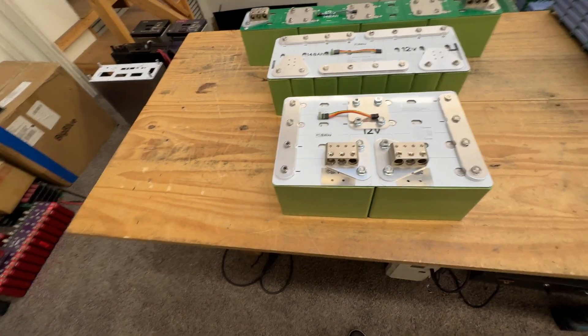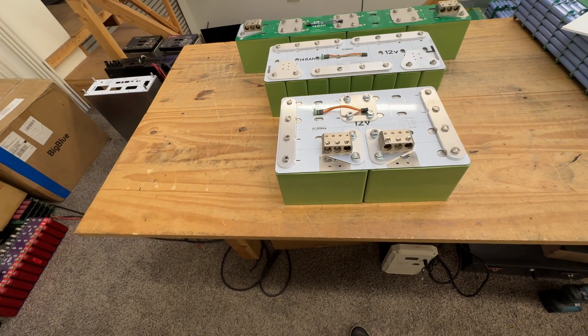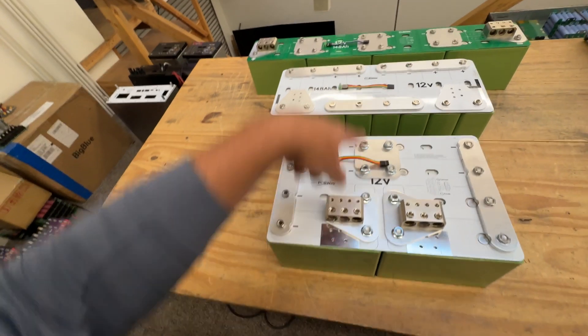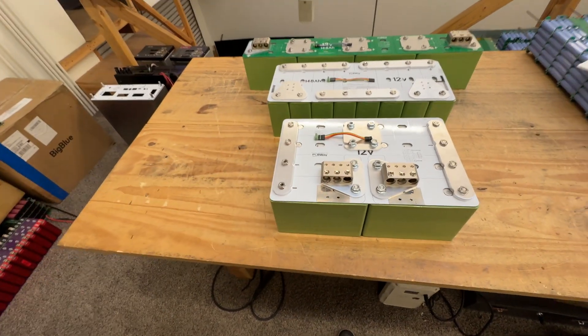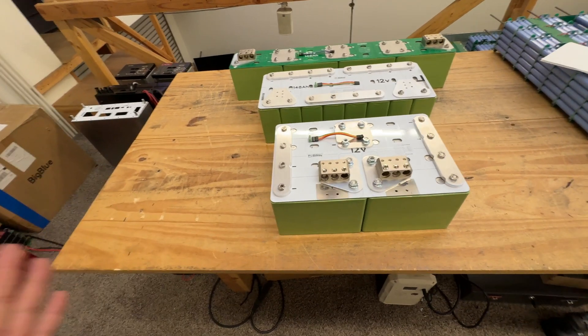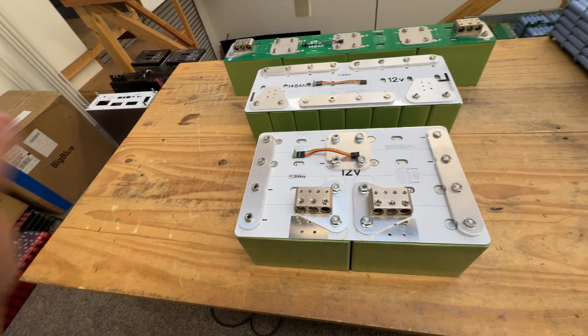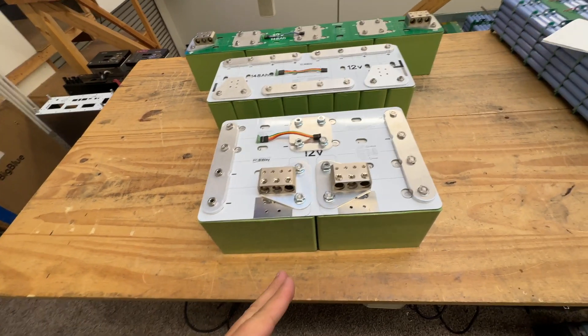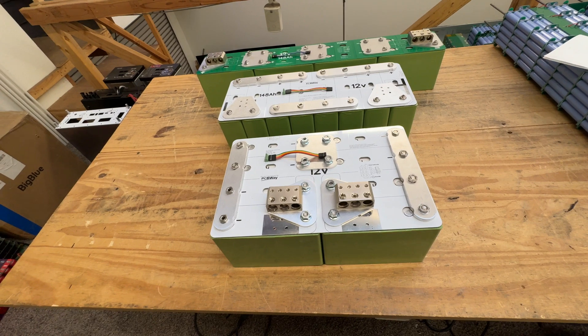These are all 148 amp-hours, 12 volts. They can do 800 amps continuous and 1,200 amps for 10 seconds while staying above 12 volts. We've done the test on these — they do it.